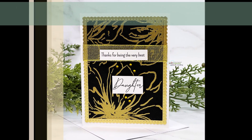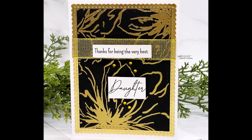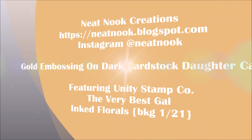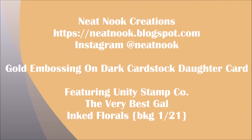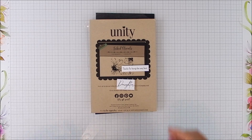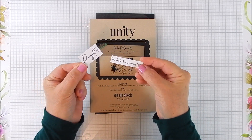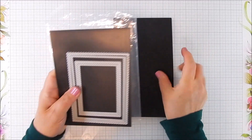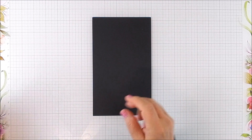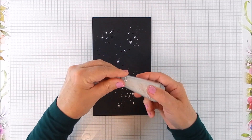Hi everyone, this is Galen Martling. Today I am sharing simple heat embossing using gold embossing powder to create this beautiful gold on black — or gold on dark — cardstock. I'm going to use Unity Stamps: the 'Very Best Gal' for the sentiments and the 'Inked Florals' background stamp for the gorgeous large floral.